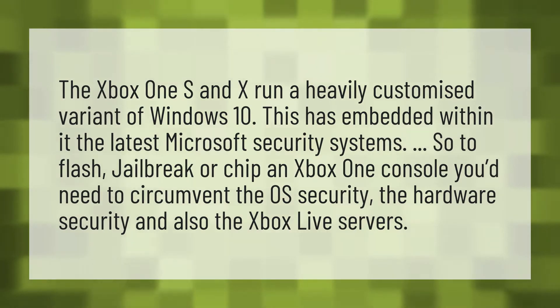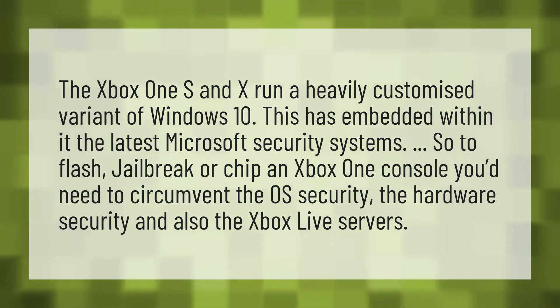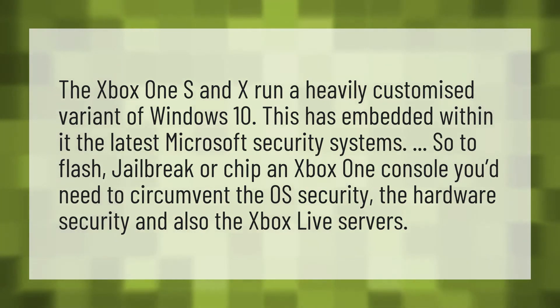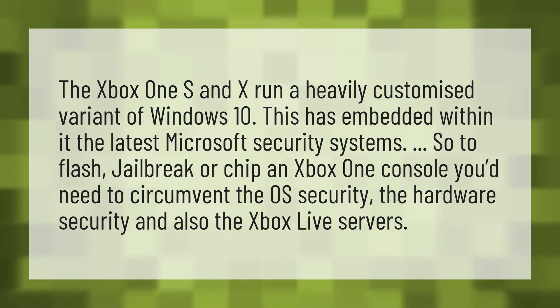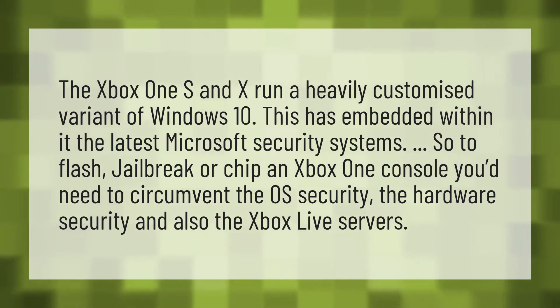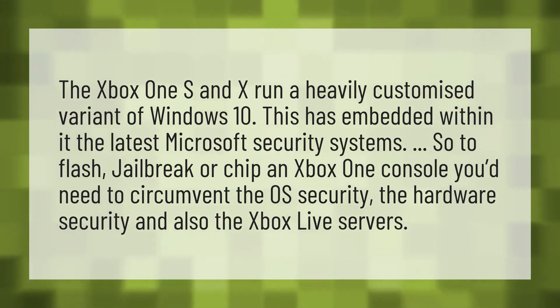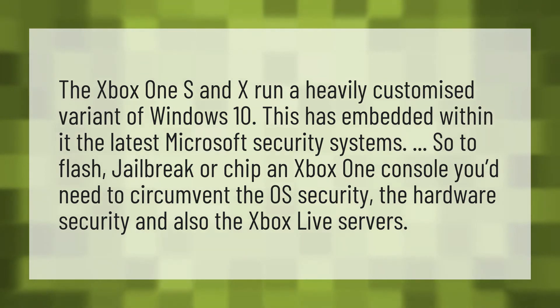The Xbox One S and X run a heavily customized variant of Windows 10. This has embedded within it the latest Microsoft security systems. So to flash, jailbreak, or chip an Xbox One console, you'd need to circumvent the OS security, the hardware security, and also the Xbox Live servers.